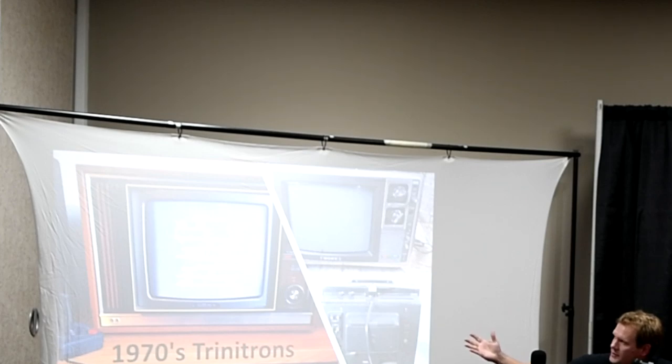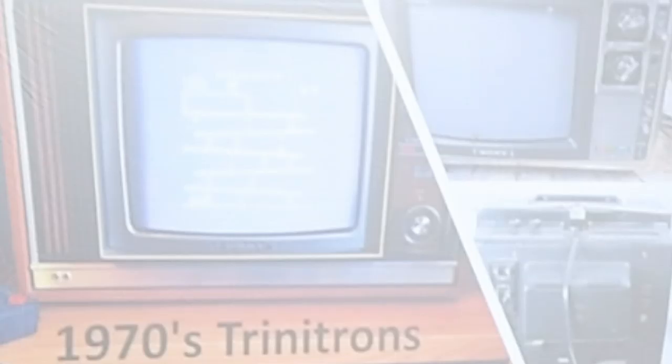These are the early Sony Trinitrons — some of the first games we've been playing on these. That's just the 70s style: a lot of wood, not really any inputs yet on your TV. You're still using RF signals.